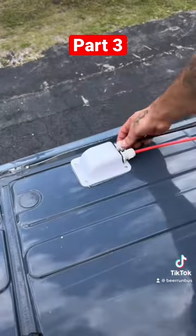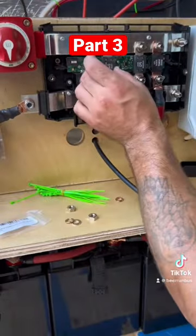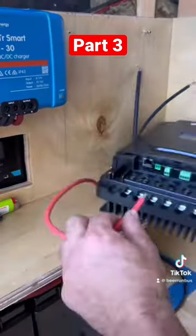We screwed it in, then went inside the van to connect the wires to the solar controller. We connected the negative and positive output to our links distributor using a mega fuse.